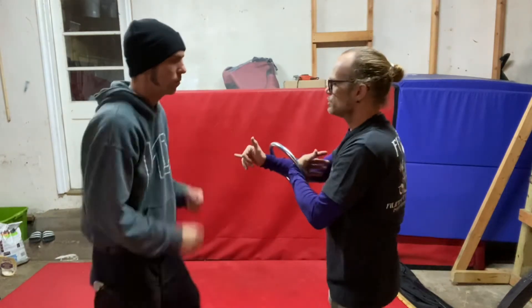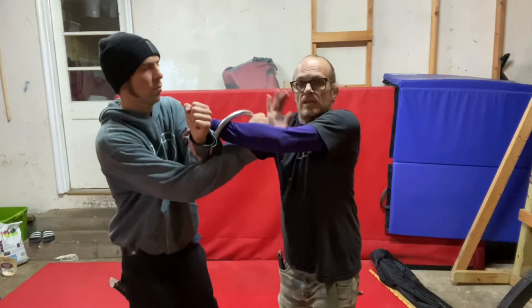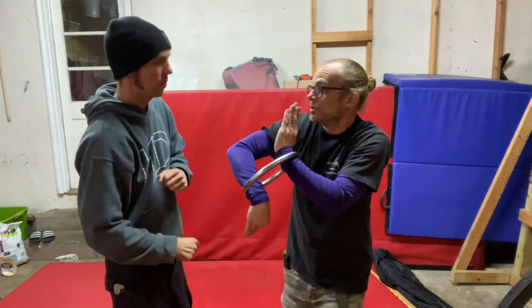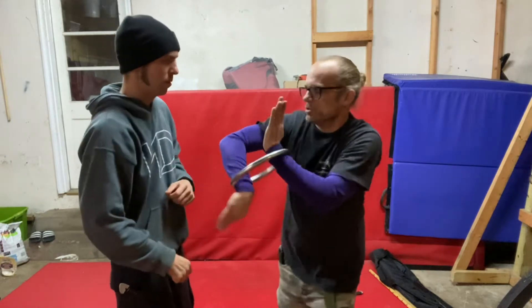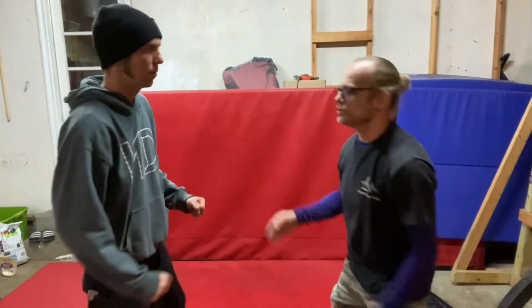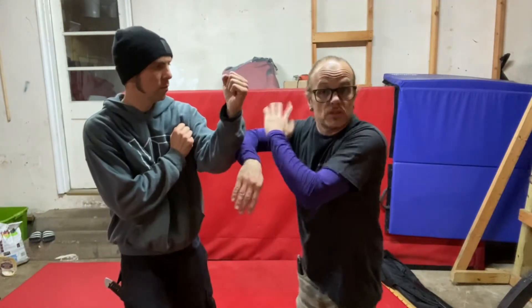I said punch — this one. Elbow to elbow. See how tight this gets right here? That's what we'll do with it. Here's the motion. Without the ring, here's the drill. Give me a punch. Same thing — this is one of the things the ring teaches.